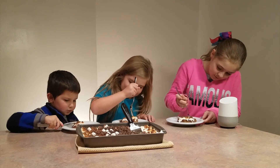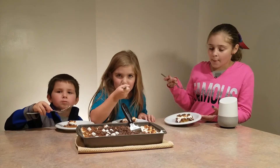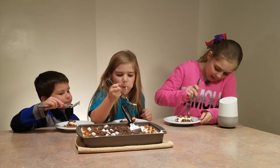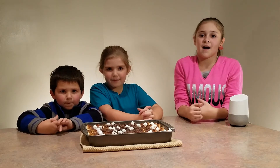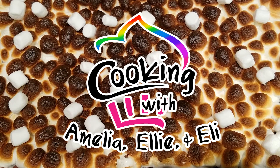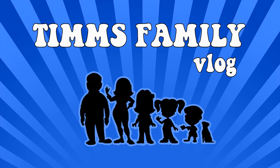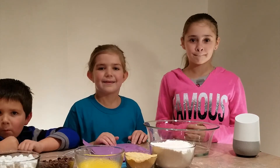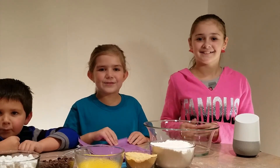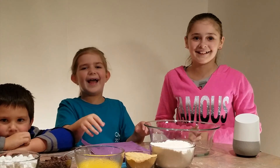Let's taste it! That's really good! If you want to make more videos please like, subscribe, and give us a comment down below. Thanks for watching! Bye, see you next time!